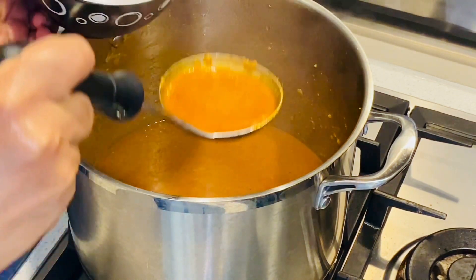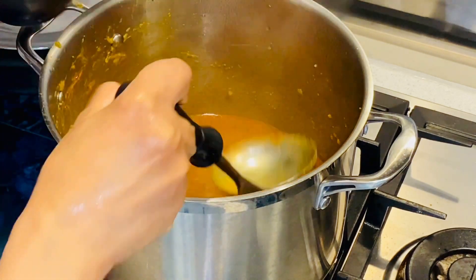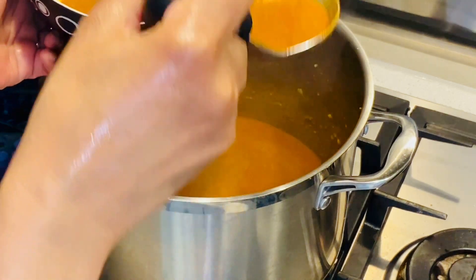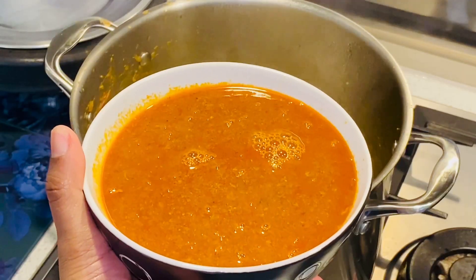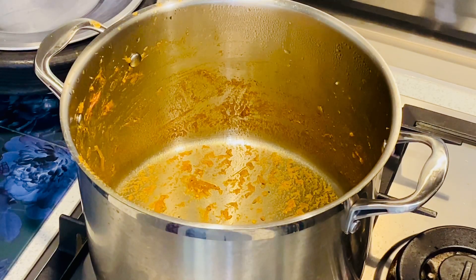Now add 1 glass, then add 4 glasses of water. Fill it up and mix it. This gravy is ready. I put the 2 glasses of water.